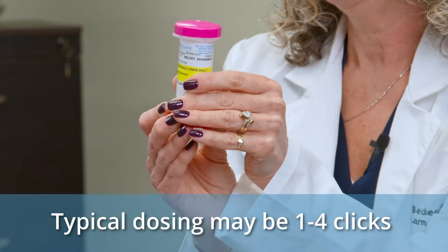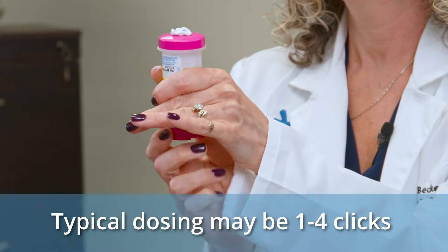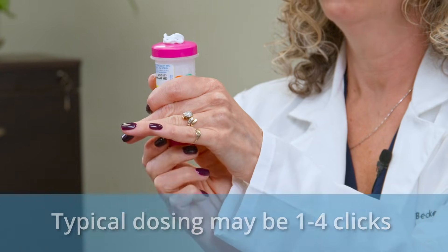You're going to use four clicks: one, two, three, four.